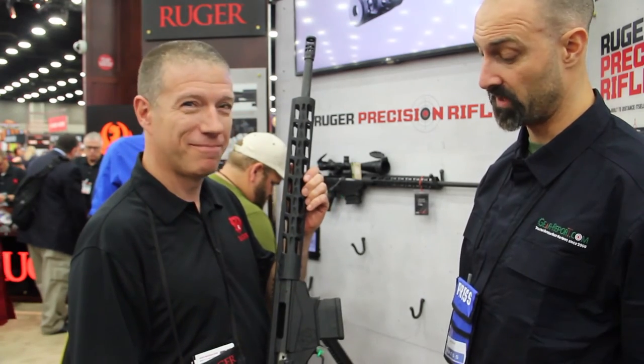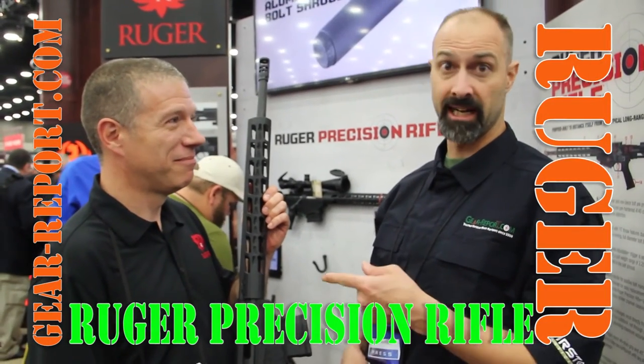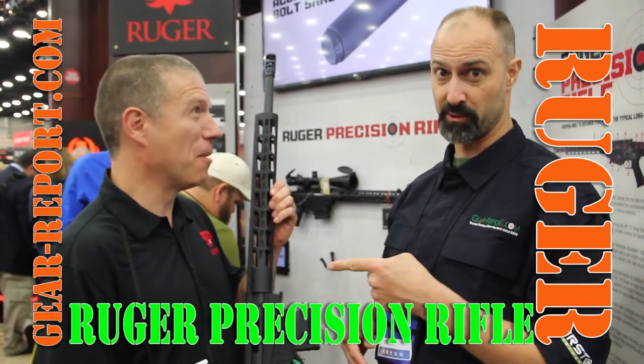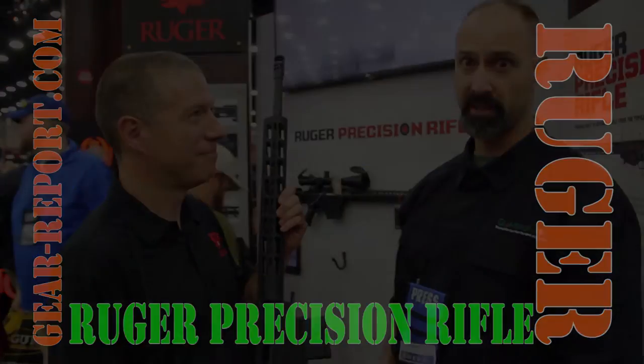Excellent. It looks fun. I'm going to see if I can talk Mark out on one of these for a review soon. He nodded, so it's going to happen. Yeah, I did it on camera, so it happened. All right, stick with us at your report. We'll tell you all about it.